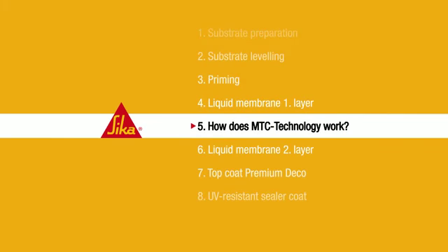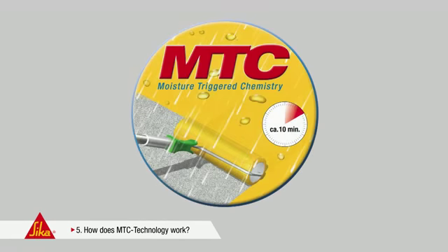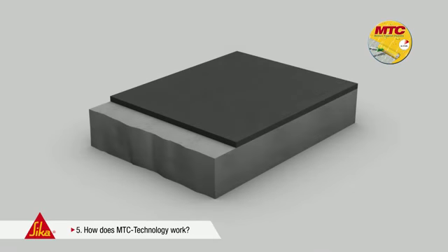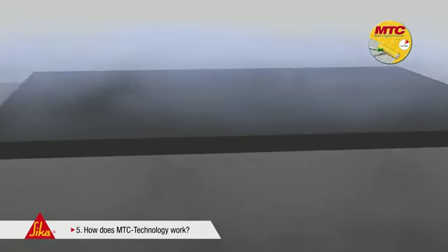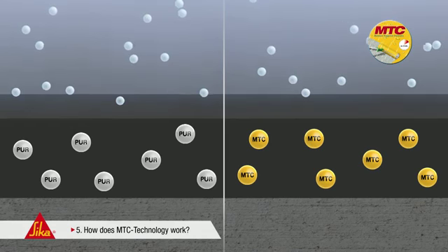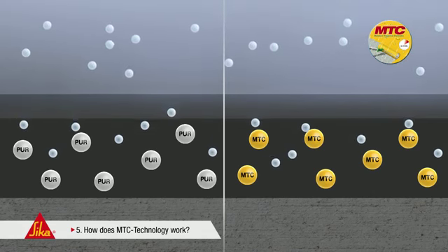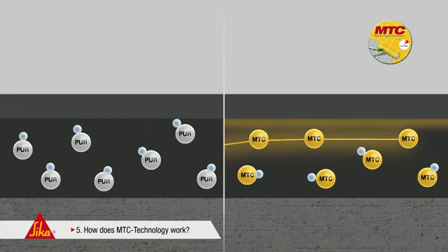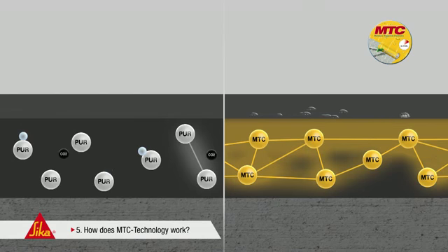Step 5: How does MTC technology work? The abbreviation MTC stands for Moisture-Triggered Chemistry. This refers to a moisture-triggered curing system with many advantages in application. The following animation explains the principal function of this technology in comparison to conventional waterproofing systems. Both systems make use of environmental humidity. On the right, the innovative MTC coating; on the left, a conventional liquid membrane. The main advantage: the MTC coating is rain-resistant and watertight immediately after application. The water from the air humidity reacts immediately with the isocyanate-containing binder of the coating. The freshly applied coating forms a skin which becomes thicker and thicker during the curing process. The curing process starts immediately and proceeds from top to bottom.